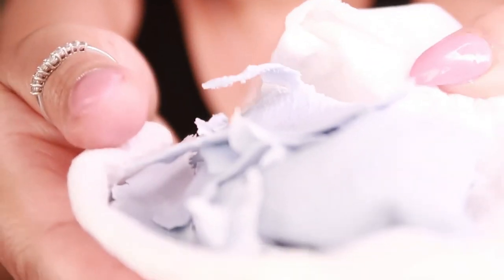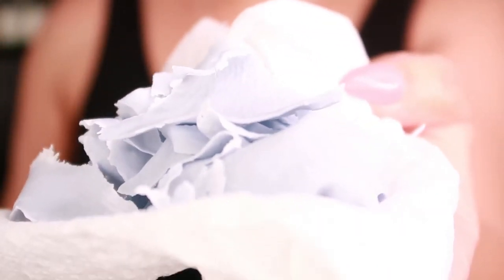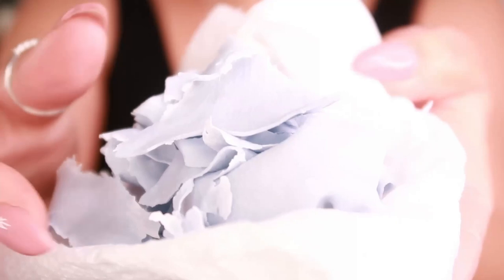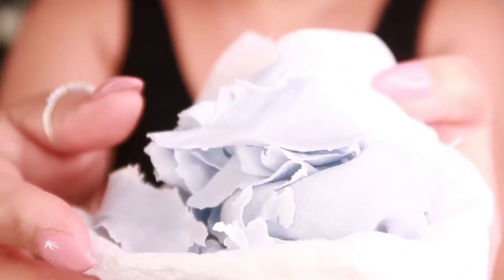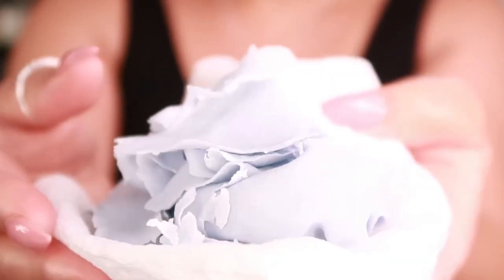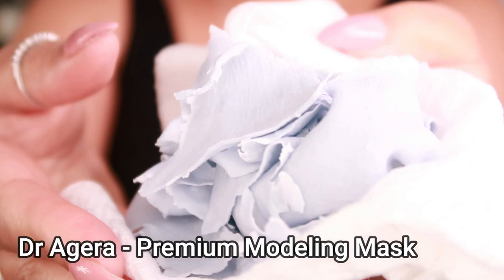There's a strong possibility you have no idea what this is — this is actually the mask I used today. It is the Dr. Agara Premium Modeling Mask, and we're going to explore more into this particular mask.